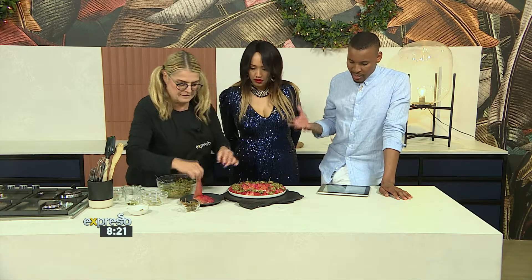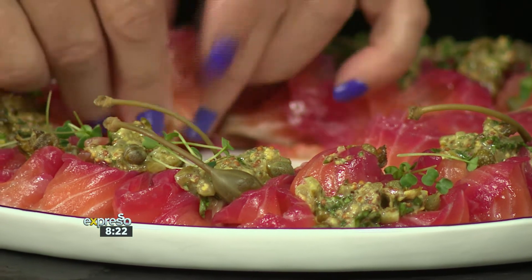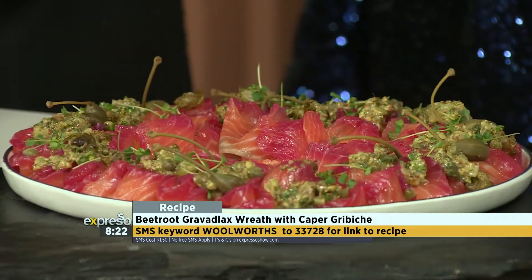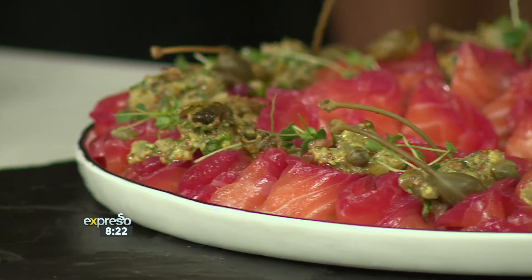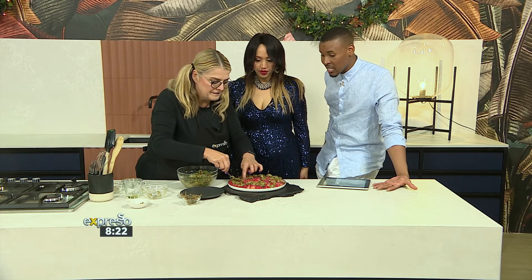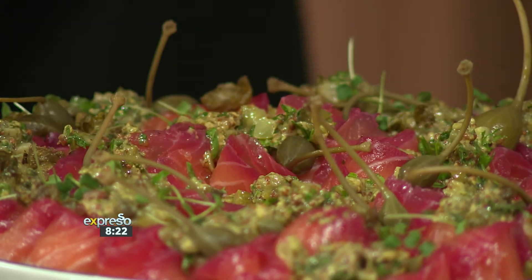So gravlax is a Nordic dish. It consists of raw salmon cured in salt, sugar, and dill. You can serve it as an appetizer - thinly slice it accompanied by a dill and mustard sauce, either on bread or with boiled potatoes. The salmon is beautifully fresh from Woolworths. And what's nice about this - if you've got five or six people, a piece of 300 grams is more than enough for a starter platter.